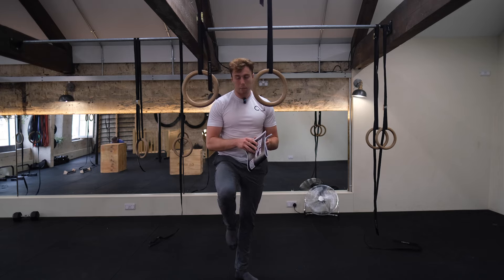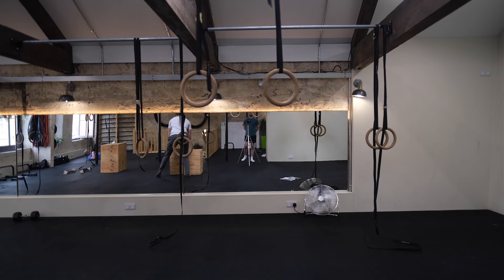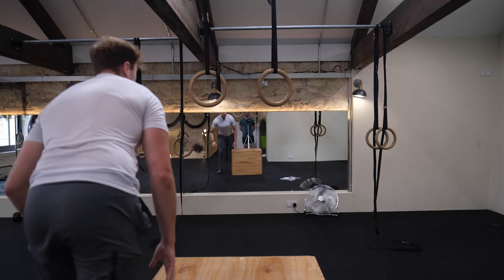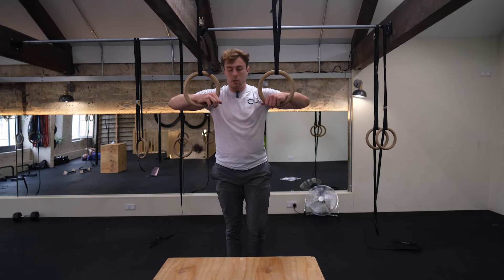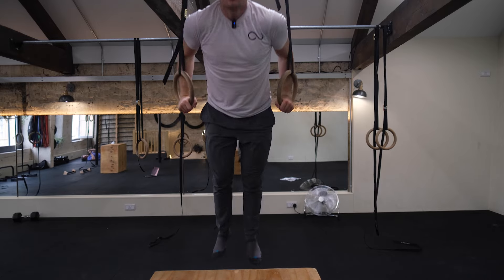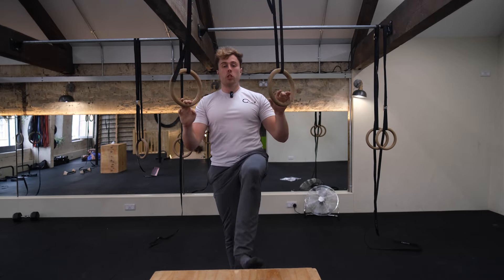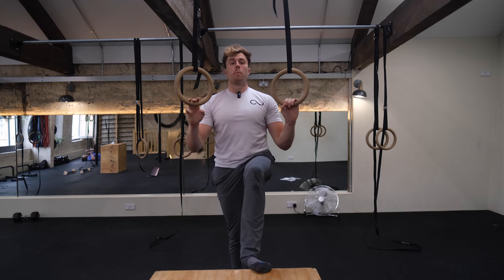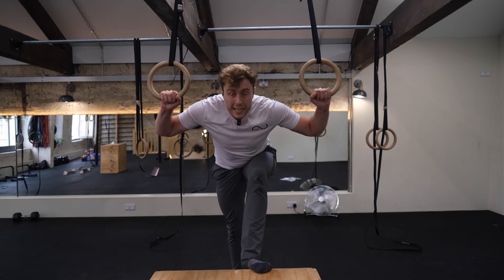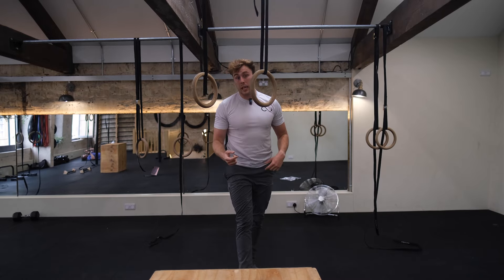Plateau three is the box ring muscle up. Put a box in front of the rings, place your feet on it, come through the middle and drive back up. I love this one because it teaches you the hip position for the transition - chest up, hips up, legs bent as you rise, then straighten your legs and push your hips back as you transition. That's what allows you to get up and through.